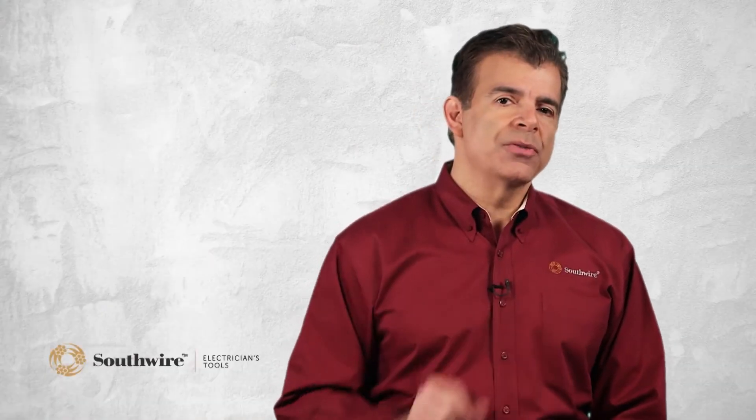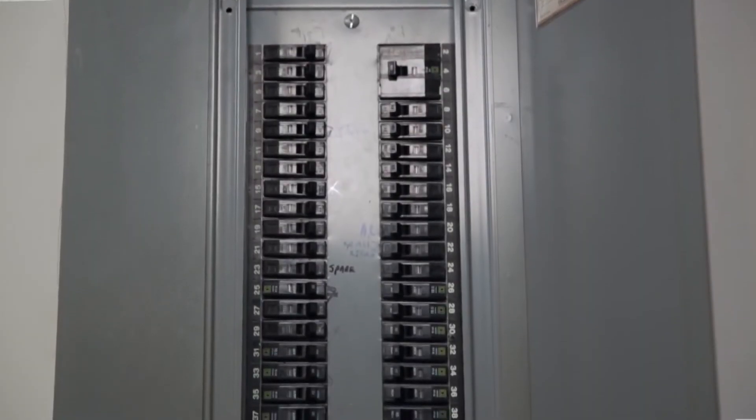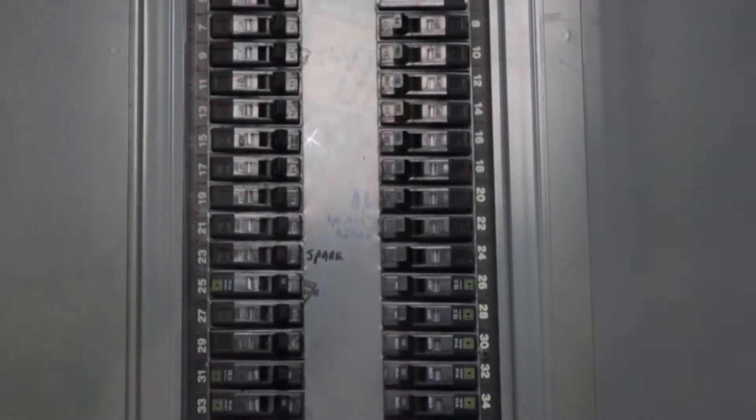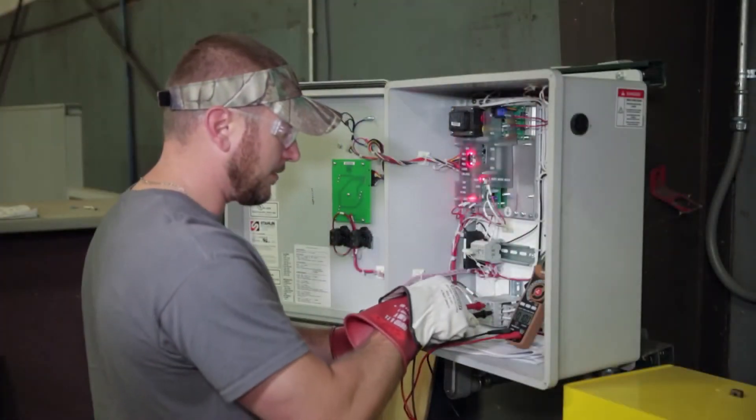Resistance is used for checking different parts of the circuit for opens and shorts. If a breaker continues to trip or you have a dead circuit, the resistance function can help isolate where the short or break is located.